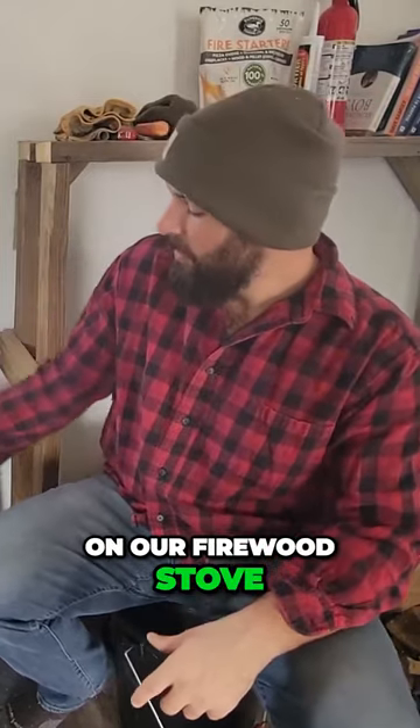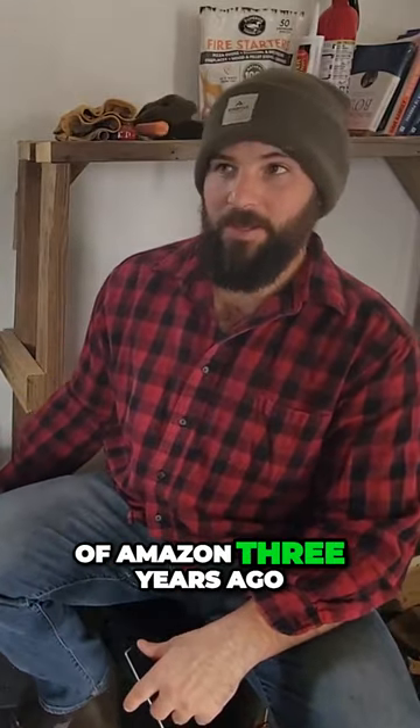Today we're going to be repairing the rope gasket on our firewood stove. We bought this guy off of Amazon three years ago.